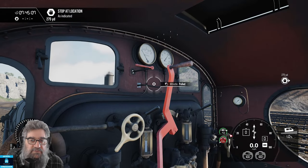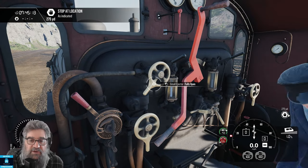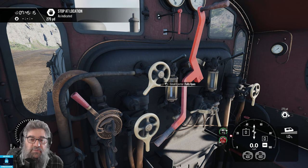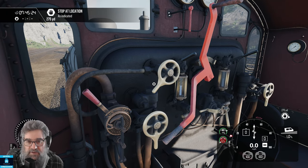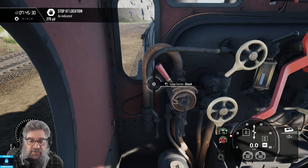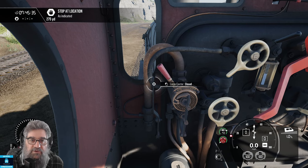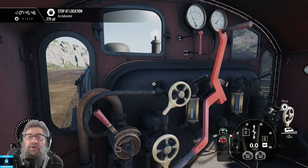Up here we've got the whistle. Over here, let's talk about brakes. We've got the small ejector first — this will slowly create brake vacuum, and it can be closed or opened. Normally you would keep that open while you were travelling, as it's useful to keep the vacuum pressure constant. Over here we have the large ejector. On a light engine you'd probably never use it, but if you're hooked up to a train and you want to create a vacuum quickly, you can pull this lever and it will help your vacuum pick up.